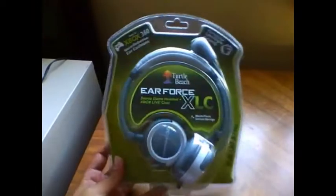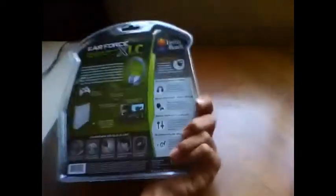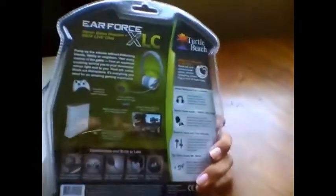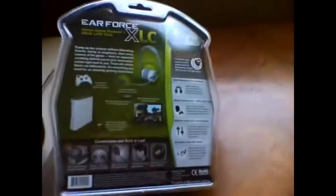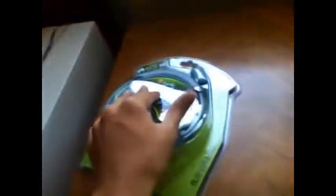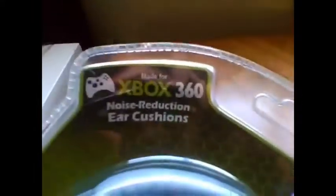Hello everybody. I just bought this Air Force XLC Turtle Beach, because I have the Turtle Beach X11s, but I've used them a lot, so the speakers kind of started to wear out from using them so much, and I just wanted a new headset. I figured I'd buy something kind of cheap, and I did. So I'm going to give you a review on the Air Force XLC for Xbox 360.